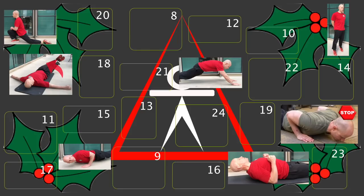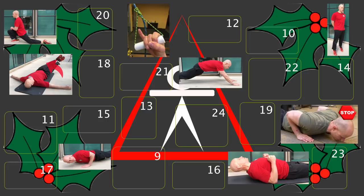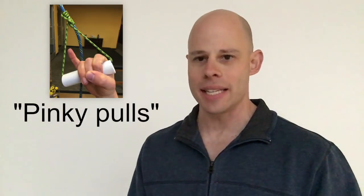It is December 8th, door number 8 in the Red Delta Project Advent Calendar. Today's move of the day are what I like to call pinky pulls, or basically harder style pulls or rows with one digit extended.